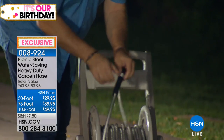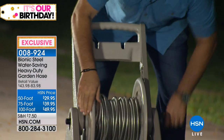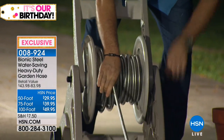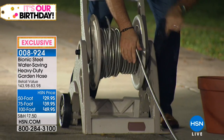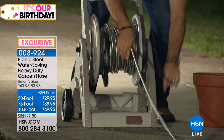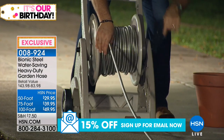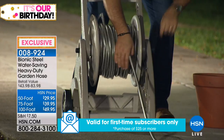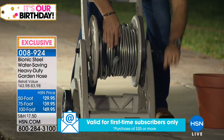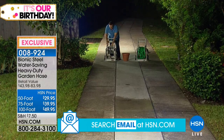You can attach any length of bionic hose to another length. I'm going to start reeling this in — and remember, this is the second 100 feet of hose. If you've ever tried to reel up a rubber hose, you know it's very heavy, takes a long time, and you're out of breath. Look at this — done. Just like that. That's 200 feet of bionic hose.